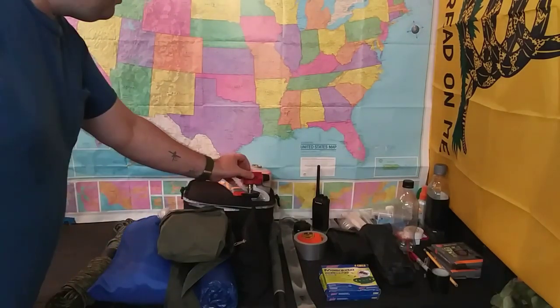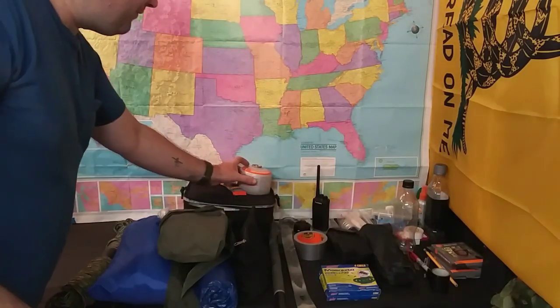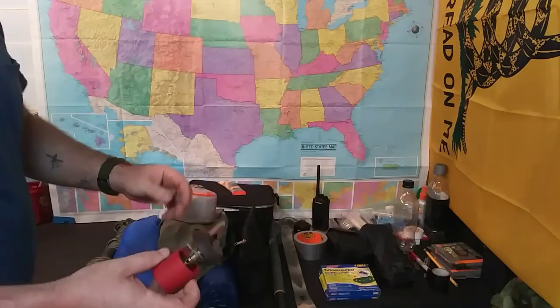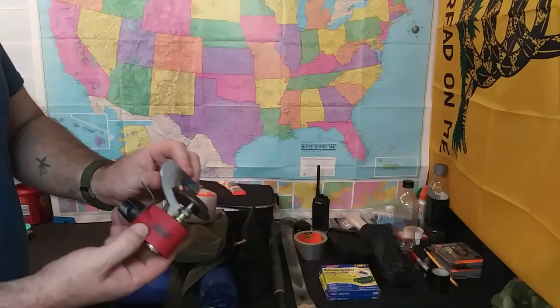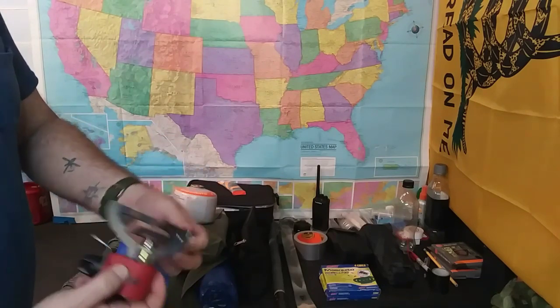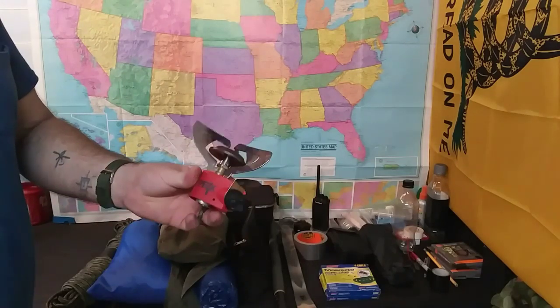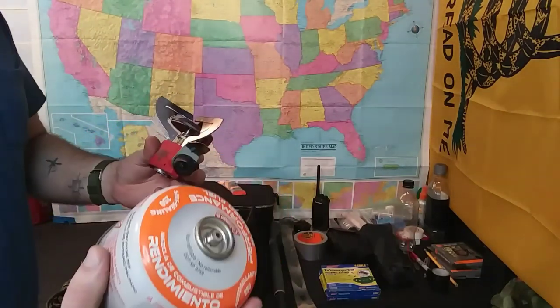I have talked about this before — these are the little propane tanks with what I call micro burners. This here is actually a Coleman Peak — as you can see I've had some use out of this one. We've got a couple extra. I like these — they don't take up much weight and they burn really hot, so they cook very fast.